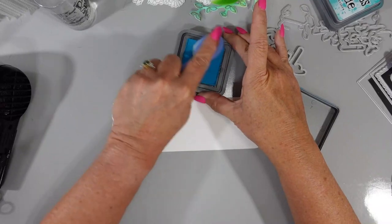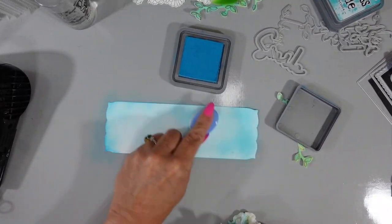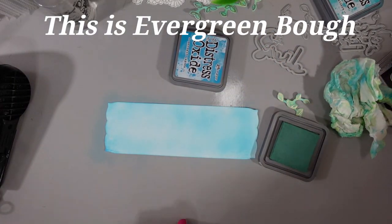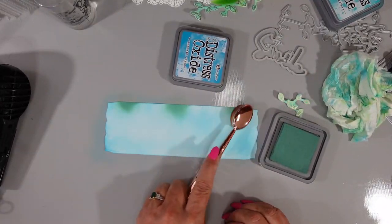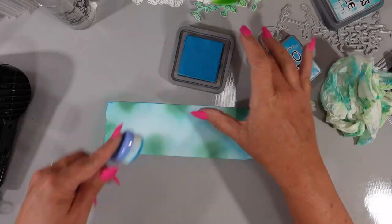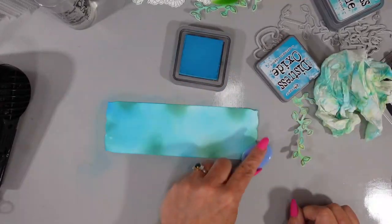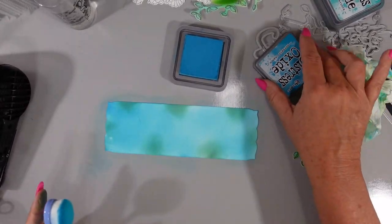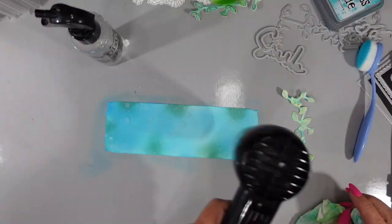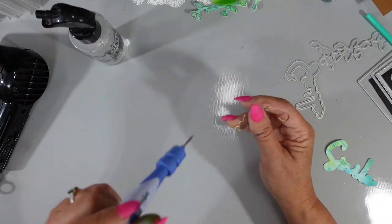Next I'm coming in with the top layer using Mermaid Lagoon to ink up this panel — the third from the largest die — inking all the way around. I'll bring in Mowed Lawn again with a blending brush around the edges. I'm still not going into the center since most of it will be covered by die cut pieces. You can see the Ink to Paper vine to the right — that was the original direction I was going to go in but I changed my mind midstream. I'm adding some water droplets — I pumped the handle halfway to get those bigger droplets.